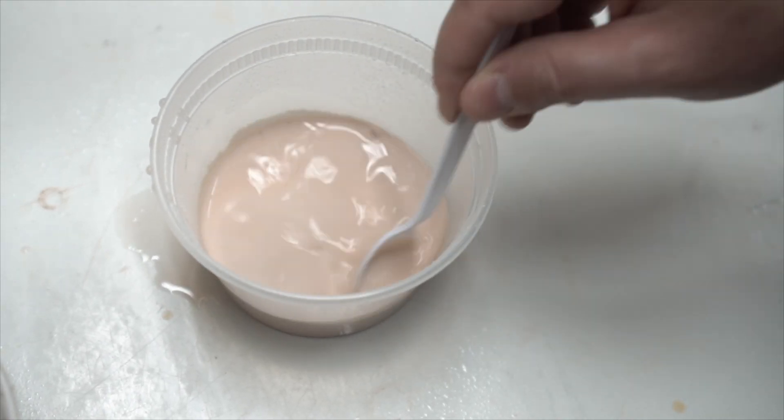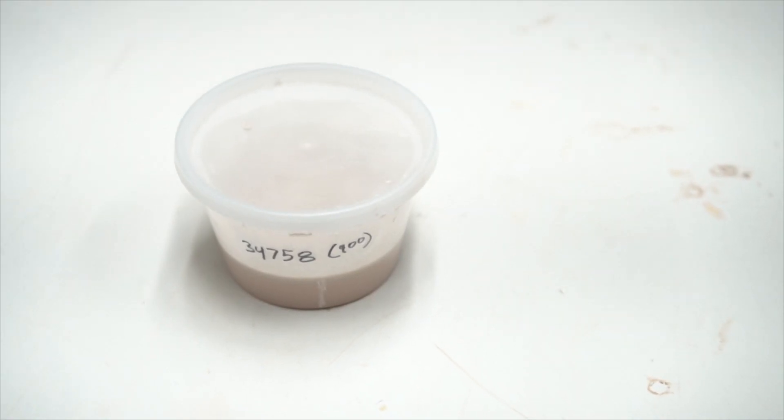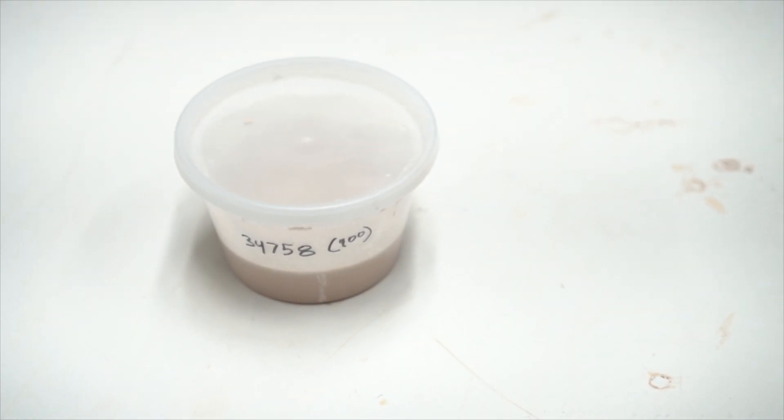Now that we've blended or sieved our test batch, we can cover it with a lid and use it whenever we're ready with our test tiles.